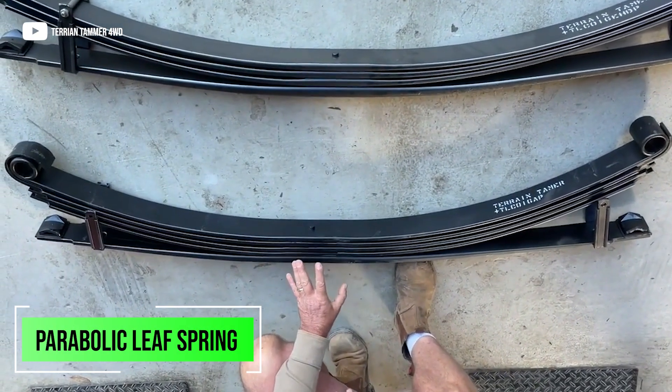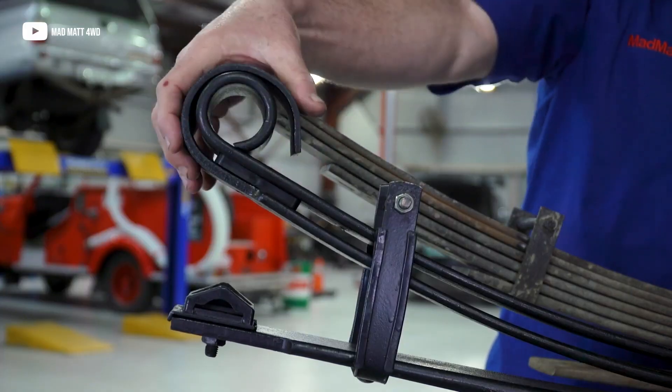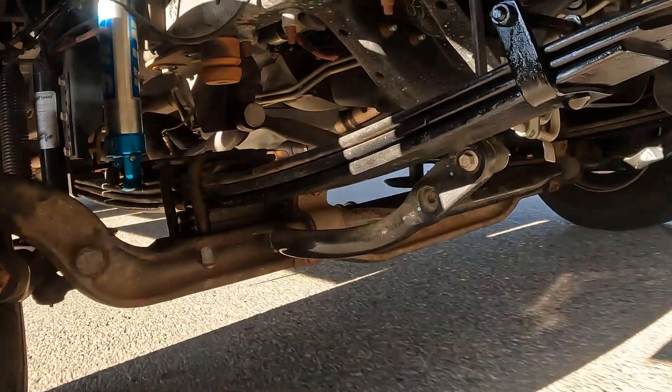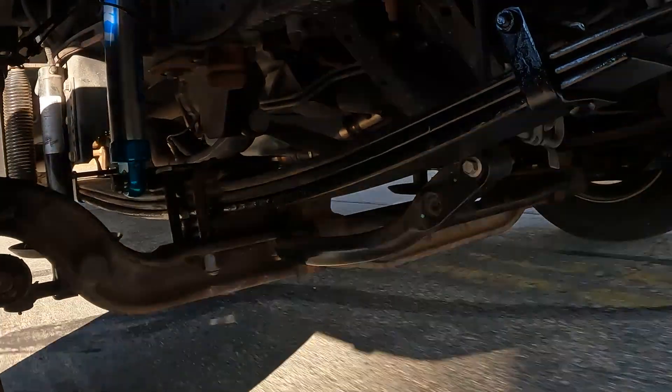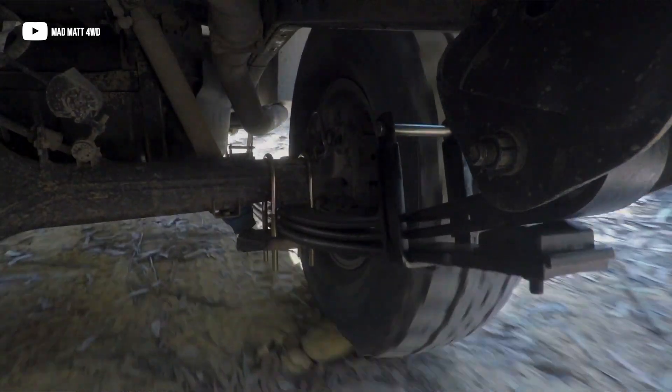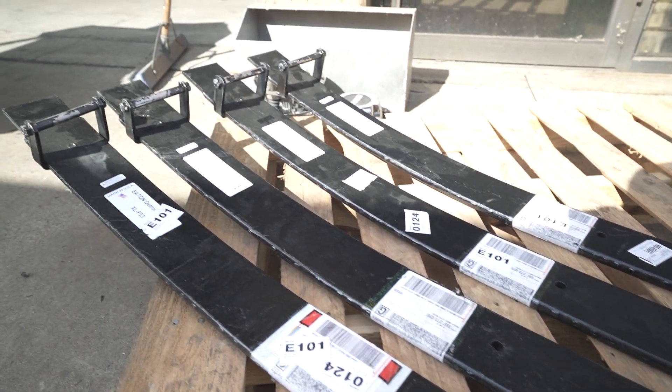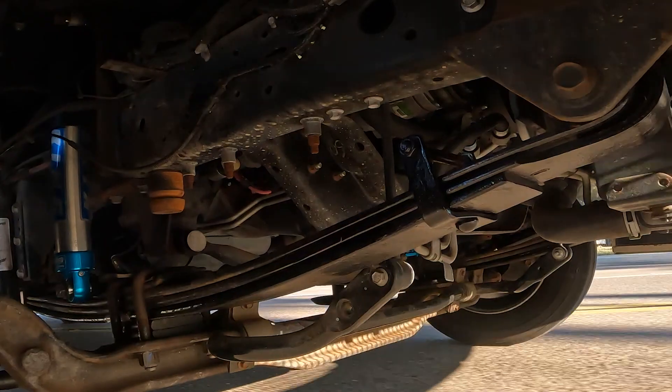Next is going to be a parabolic leaf spring. Parabolic leaf springs have a tapered shape where they're thicker in the middle and get thinner toward the outer section of the spring. These springs provide a progressive spring rate, offering a smoother ride and improved load-carrying capacity. Parabolic leaf springs are often used in commercial vehicles and off-road applications. We see a lot of parabolic springs commonly used on the F53 chassis found in Class A motorhomes. At Weld Tech Designs, we offer a third or fourth parabolic spring that you can add to your existing leaf pack to expand weight-carrying capacity and reduce sway.